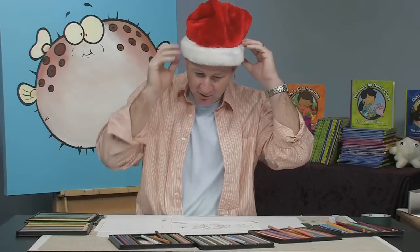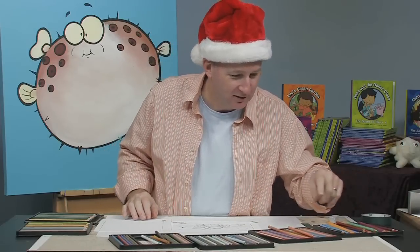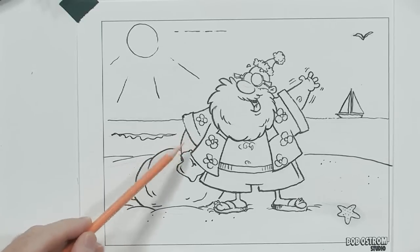Hi, I'm Bob Ostrom. I'm a children's book illustrator. Today we're going to be working with colored pencils. So I've got my little picture of Santa here. We're going to go ahead and color him in — my guy on the beach here. Santa on the beach. So I'm going to start with his skin tones here.